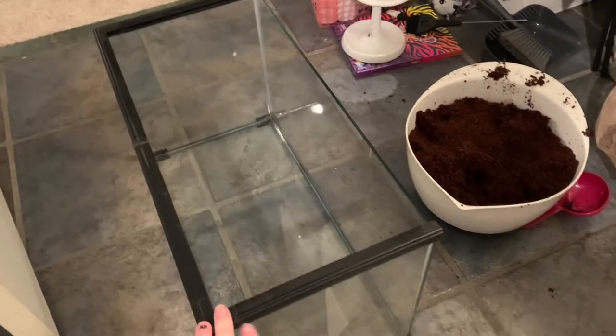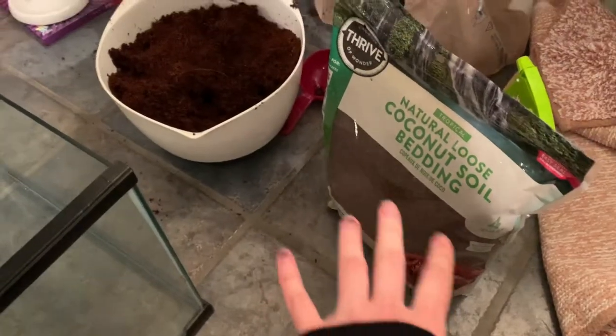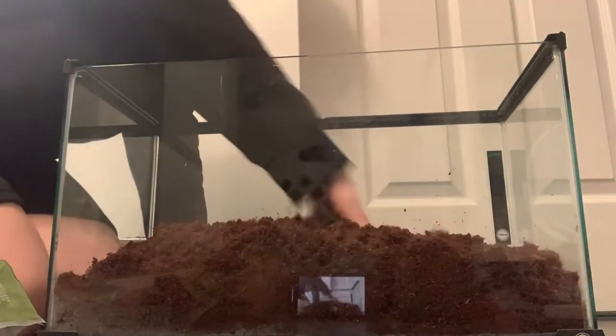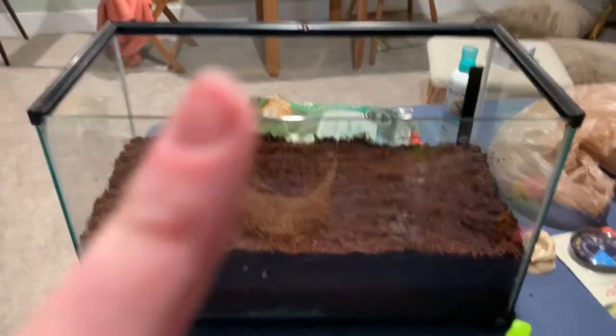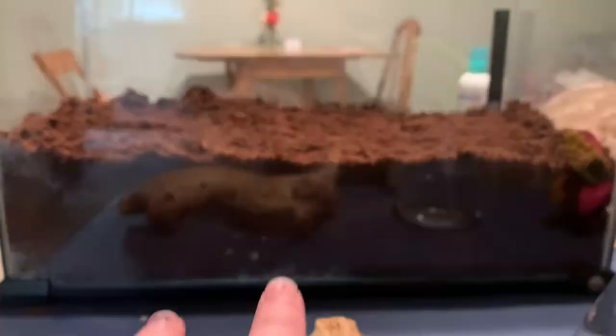I got the tank all clean. I know this kind of sucks because I'm on the bathroom floor, but I don't want to get anything dirty. I've got his soil moisturized — I've got the coconut soil and the coconut fiber. I'm gonna start mixing it up and get him a good nice deep layer of substrate. I've got a good deep layer — a mixture of coconut fiber and coconut soil so he can get nice and deep in there, and I'm about to start setting up all the other stuff.